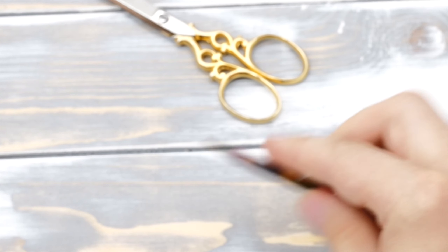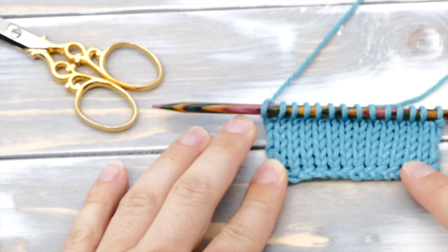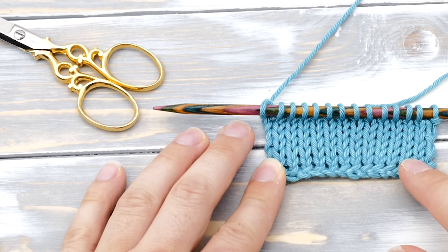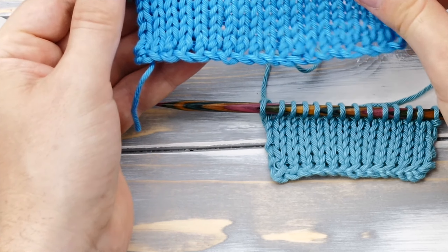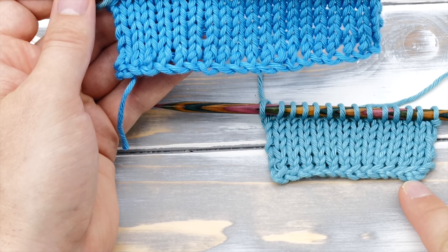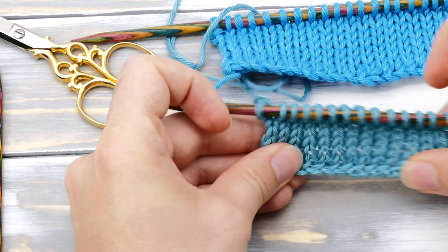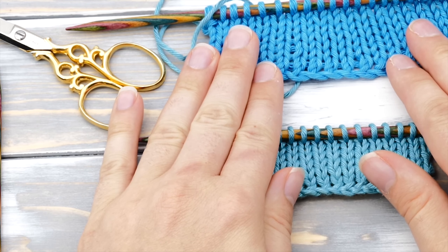I've prepared a little swatch for you here. This is how the knitted cast-on looks with knit stitches through the back loop, and this is the knitted cast-on with the standard knit stitch. As you can see, it's quite a bit smoother and neater through the back loop, but it's also less stretchy and quite solid — so that's definitely something to consider.